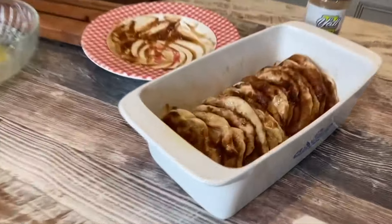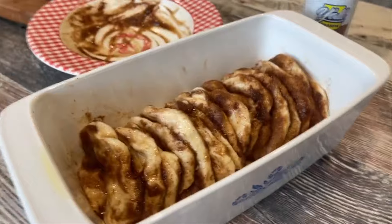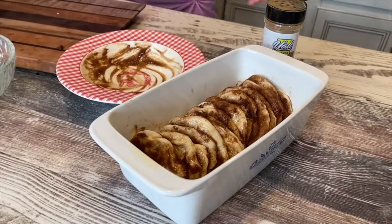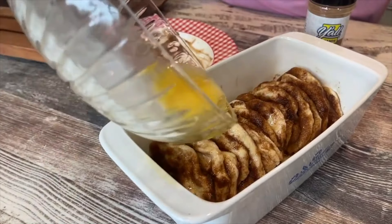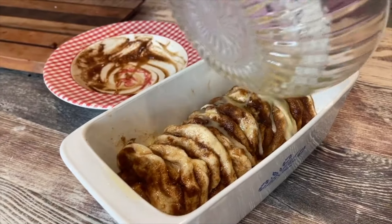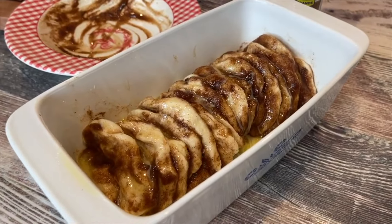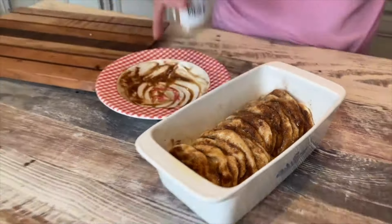I'm going to zoom in on these — they're just stood up in this bread pan, or loaf pan. Now we're going to pour our extra butter over the top. And if there had been any extra cinnamon sugar, you would have poured it, but I'm just going to sprinkle a little extra.